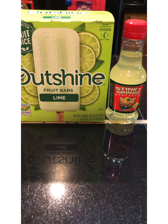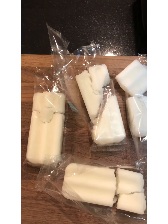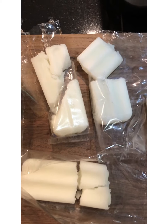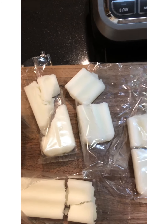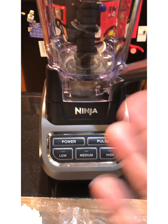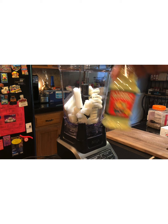It is hot outside, so this will cool you off! I've broken the popsicles and taken the sticks off, so now it's time to load the lime popsicles into our blender. Now it's time to add our Stinky Gringo into our lime fruit bars.